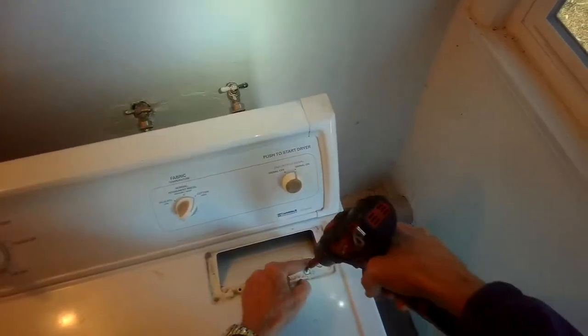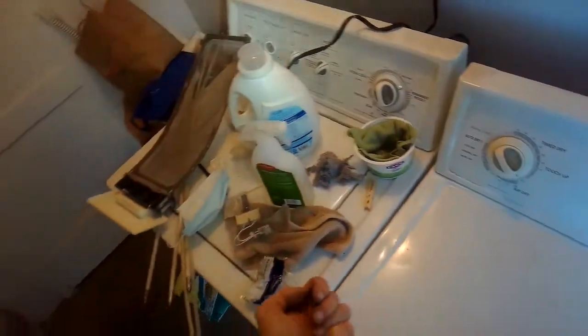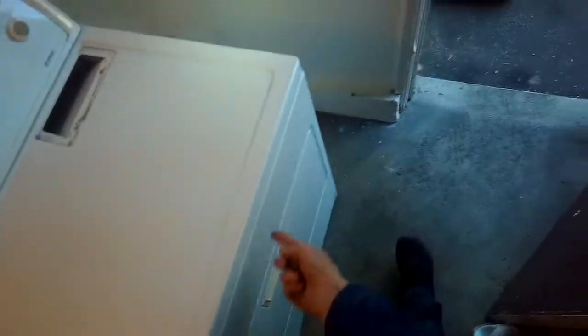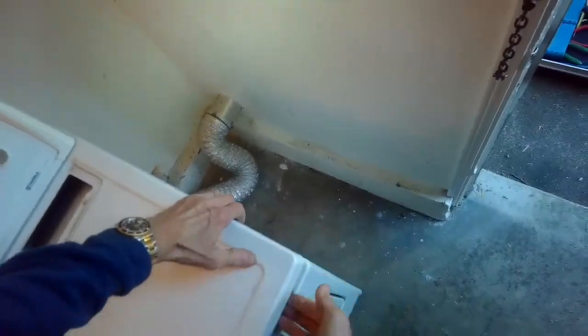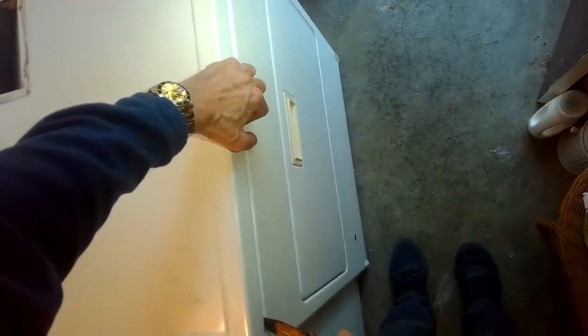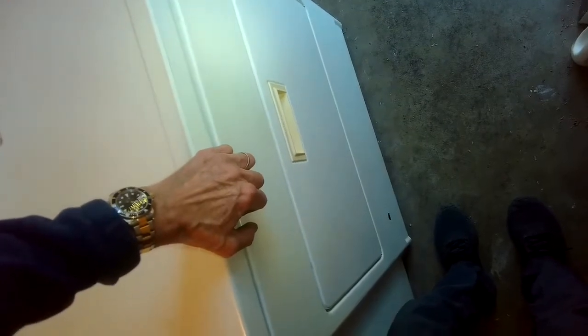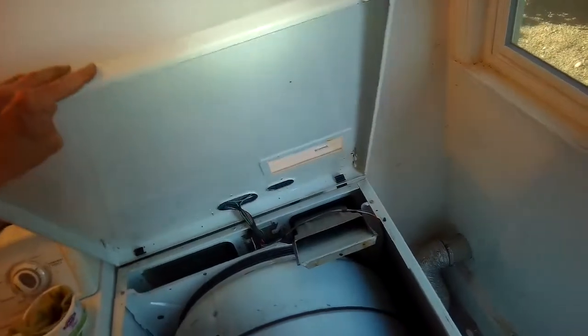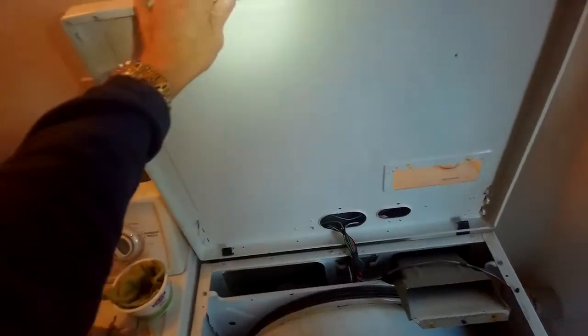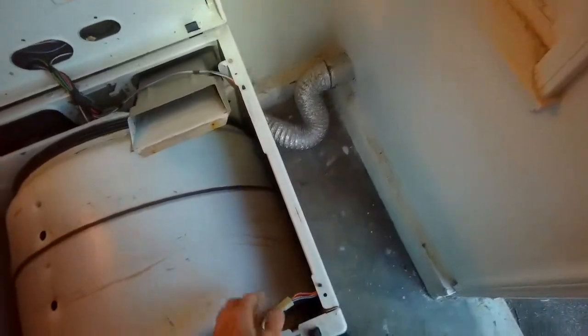Got it unplugged. I'm going to remove the filter and clean that up a little bit too. We have to remove two Phillips head screws here. The two screws come out, and we're going to hinge this up. Push in with a screwdriver or a paint scraper here and here — sometimes you can even pull it toward you and lift it up. Once it lets go, you can hinge it back. Be careful this doesn't fall on you. Pull it away from the wall a little more so it can lay back safely.